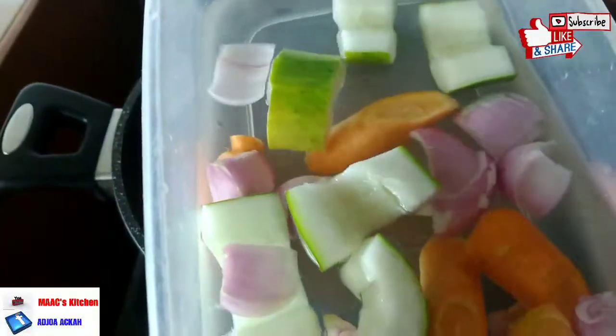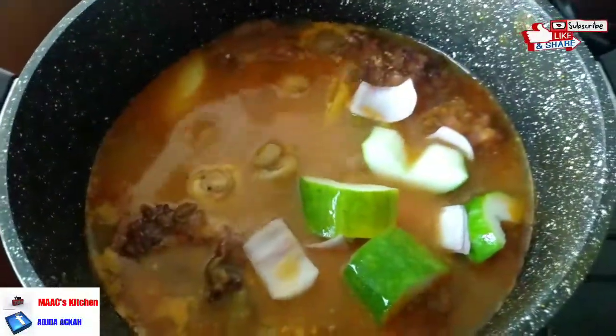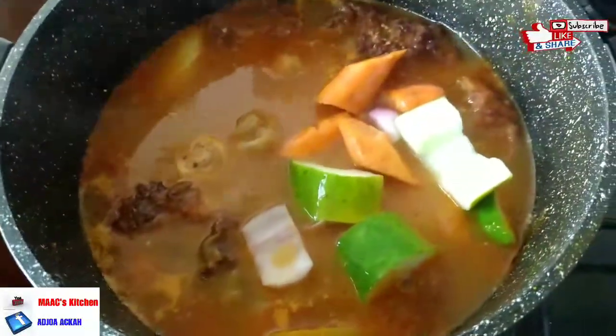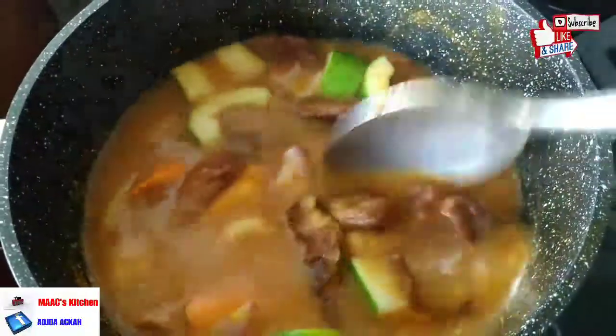I'm going to add these veggies — carrots, cucumber, and onion — just chopped into big bits. Cover it halfway and allow it to simmer for five minutes and you are good to go.